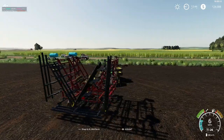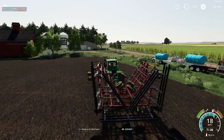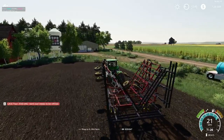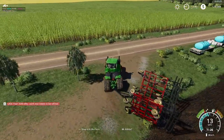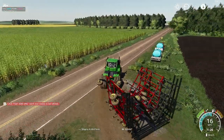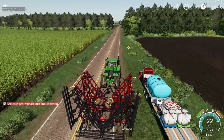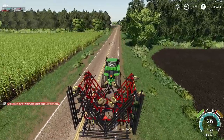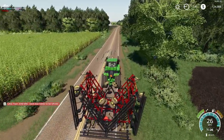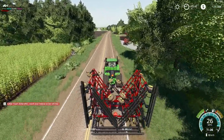So there you go — this field is completely done. We'll do the leapfrog again. Looks like we also have to go take the Titan and refill it. Really need to shop around for a good tender for that Titan. You guys know of a good liming tender out there? Let me know — I would like one.